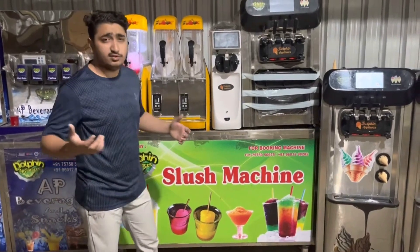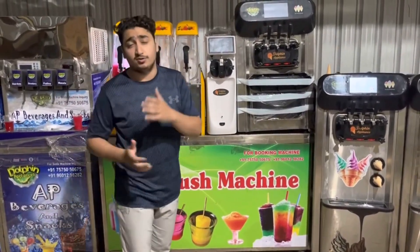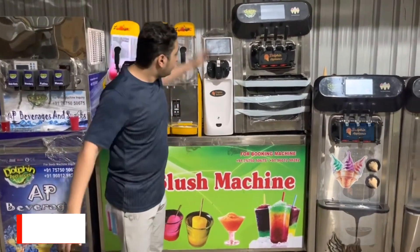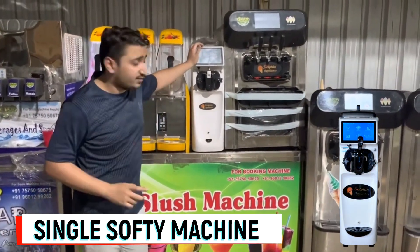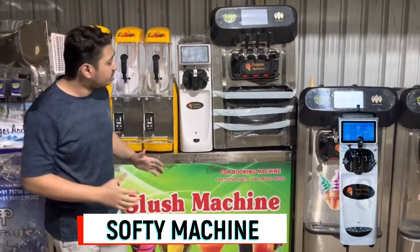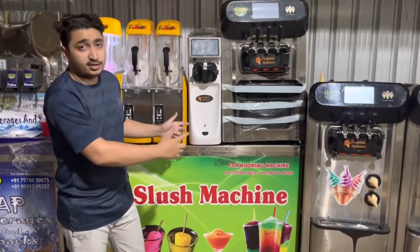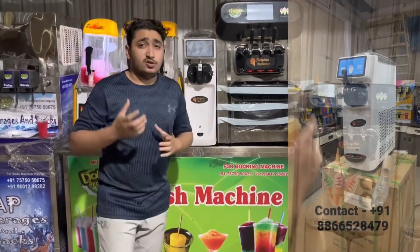You can give your customers something better than the market, so customers are going to come to you — that's the marketing skill. This is a single softy ice cream machine with a touchscreen display. Fully automatic machine, compact body, A4 paper-sized body. Soft serve — you can put this in a mall, ice cream area, street, or shop.